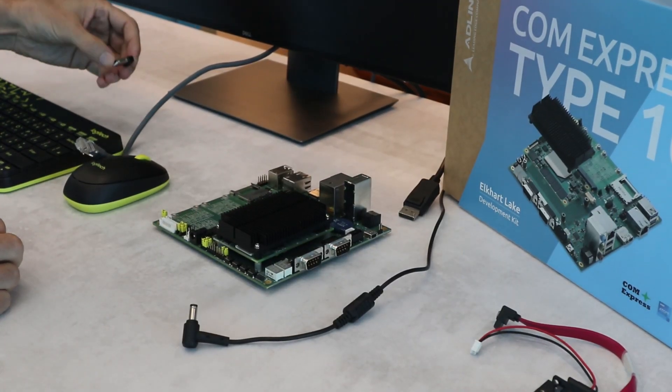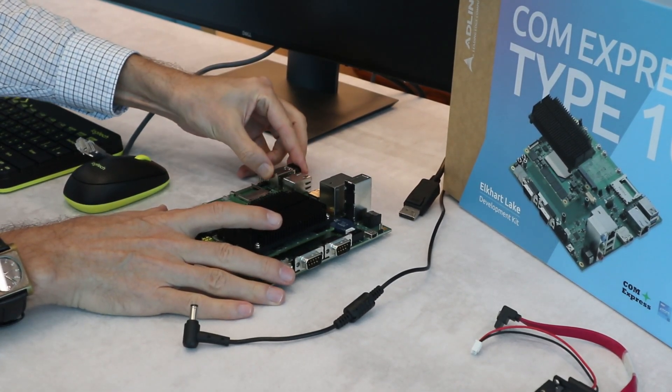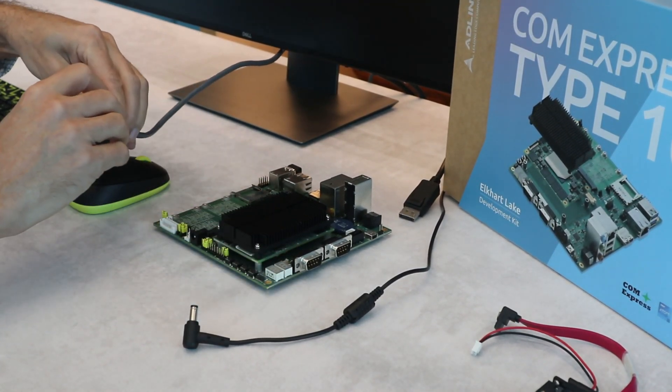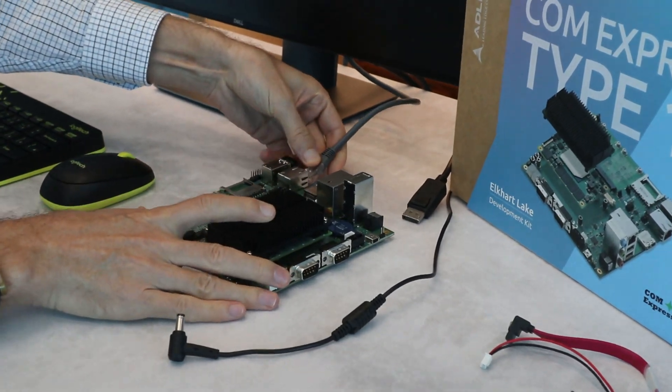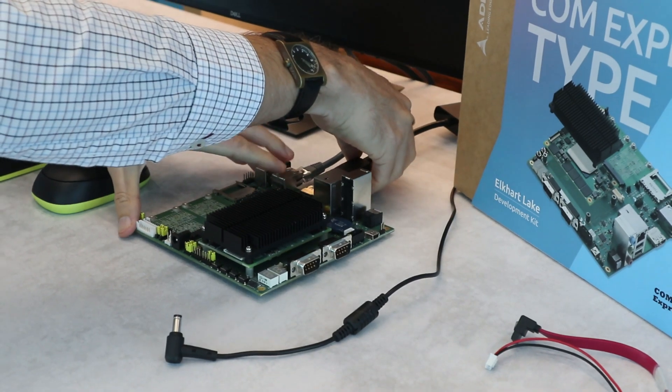So let me show you how to connect things together. Let us start with the USB keyboard and mouse dongle, then the LAN cable, and DisplayPort.